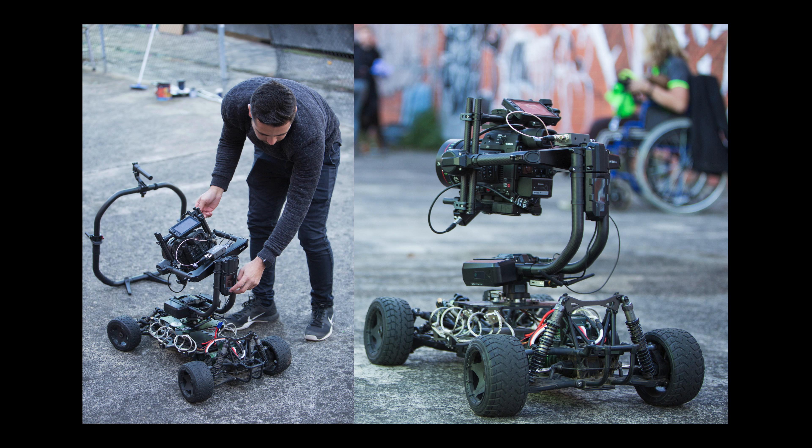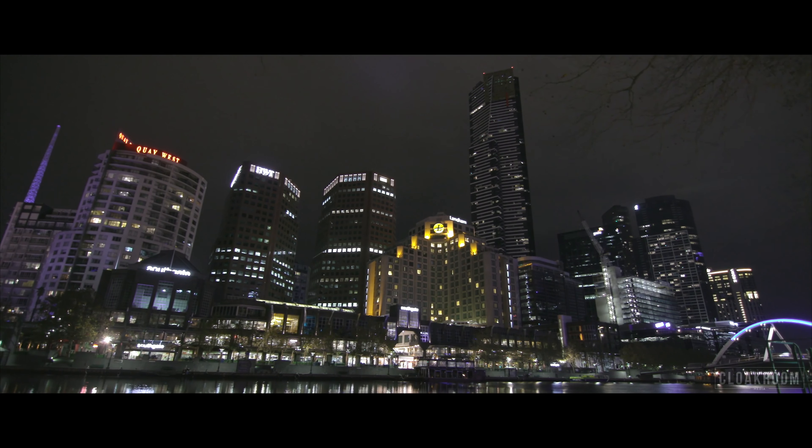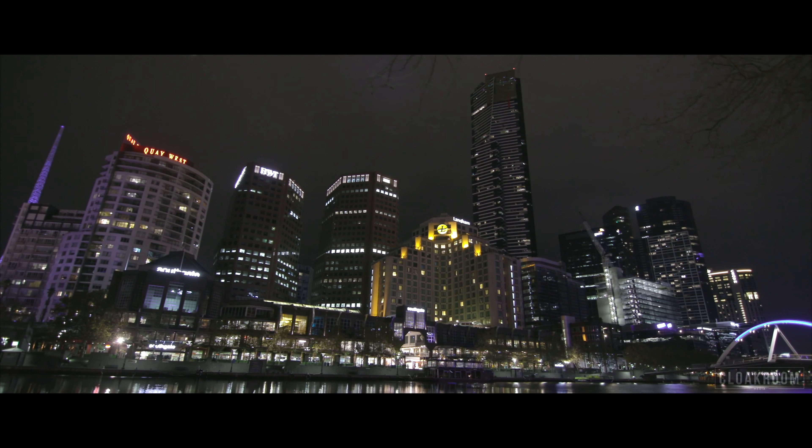The biggest crowd pleaser has to be the Freefly Tero with the Mobi Pro. Any time we bring that out, everyone's taking photos and asking questions about it. It's quite a unique product — I call it a dolly on wheels. We're able to take it anywhere and get a very interesting perspective.